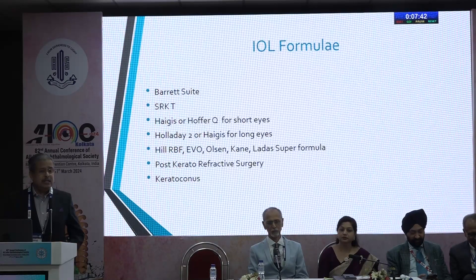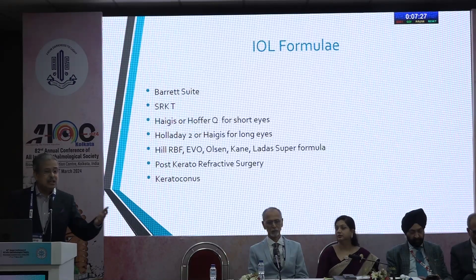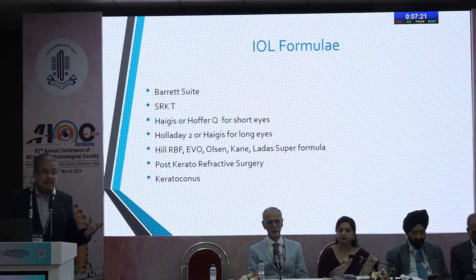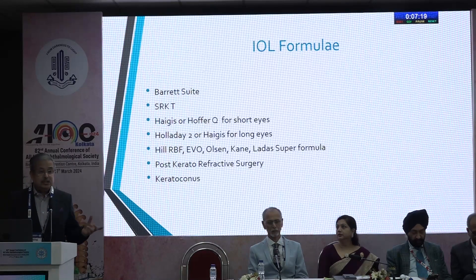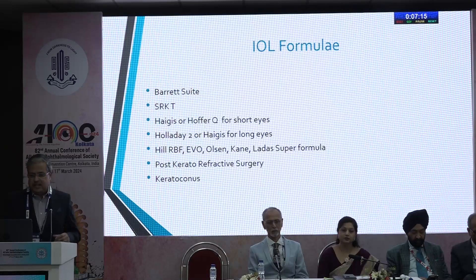As far as IOL formulas are concerned, the gold standard today is the Barrett suite. The SRKT you can also look at. In cases where eyes are too long or too short, do your regression but also look at other formulas. In cases where there has already been a refractive surprise in the earlier eye, use formulas with artificial intelligence such as the Hill RBF or the Leda super formula.